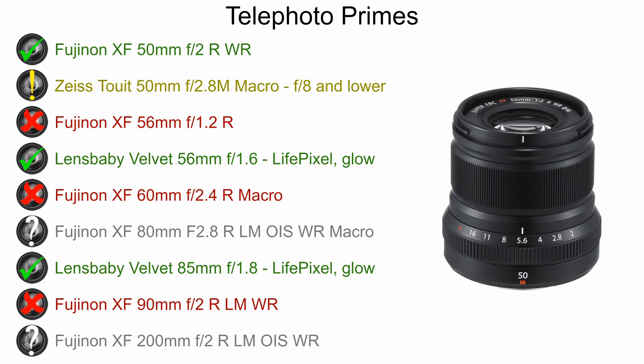Moving on to telephoto primes, the Fujinon 50mm is one I have and have used — that's an excellent lens. The Zeiss 50mm is only really usable at f8 and lower, with hotspots higher than that. For the Fujinon portrait-type lenses, they don't fare well in infrared — the 56mm is a no-go, and the 60mm and 90mm all perform very poorly. I haven't found any information on the 80mm, but I would probably assume it falls in the same category. I also don't have information on the 200mm, but if you'd like me to test it, please send one my way.